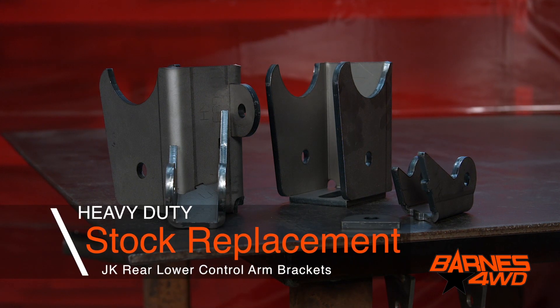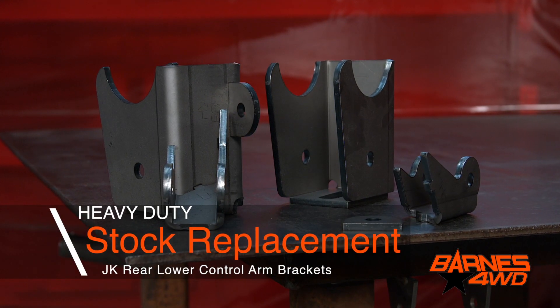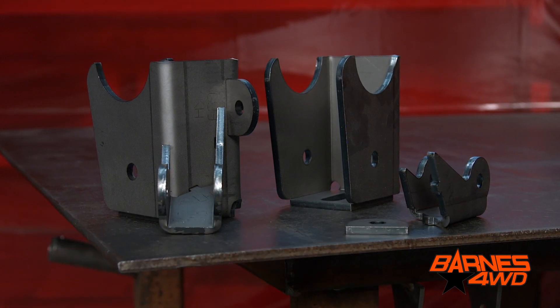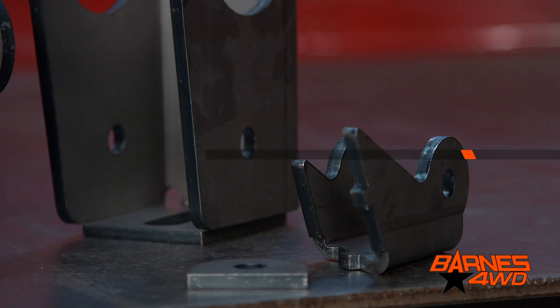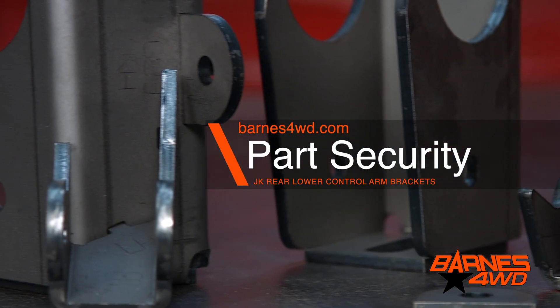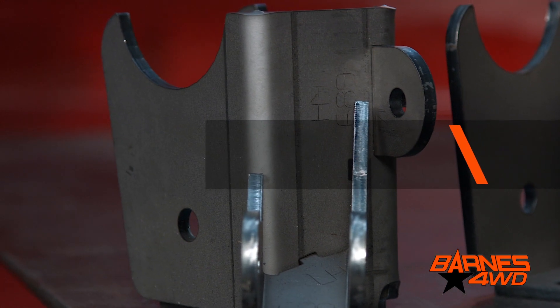This is our JK rear lower control arm mount. If you spend any time on the trail with a JK, you know the rear shocks are really getting beat up, as well as the lower control arm brackets. After a little bit of trail time, we knew we needed to come up with a better solution for the rear lower control arm mount.